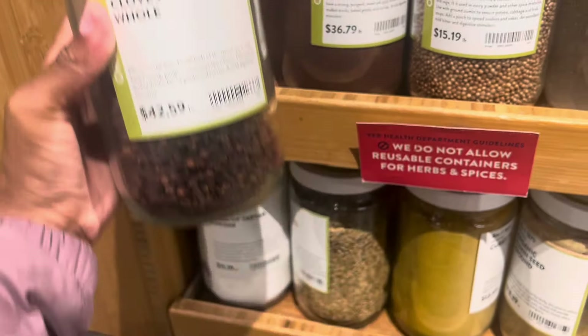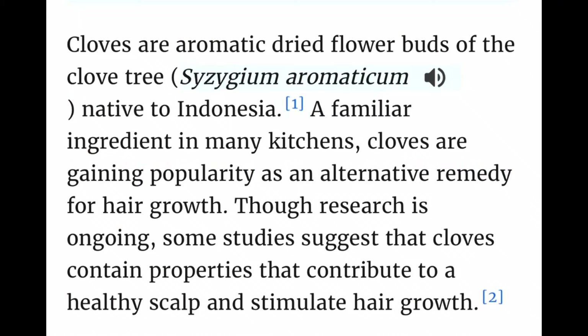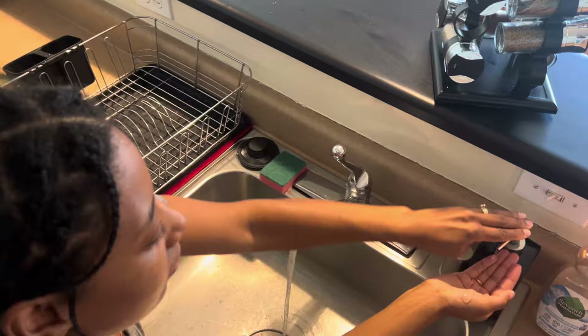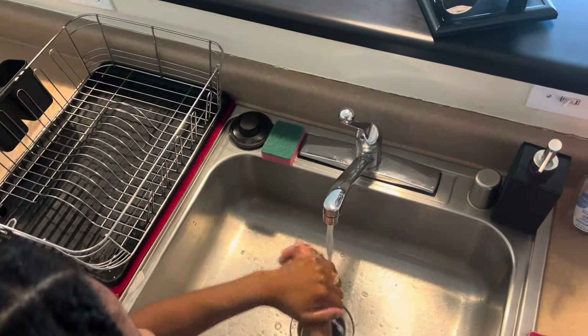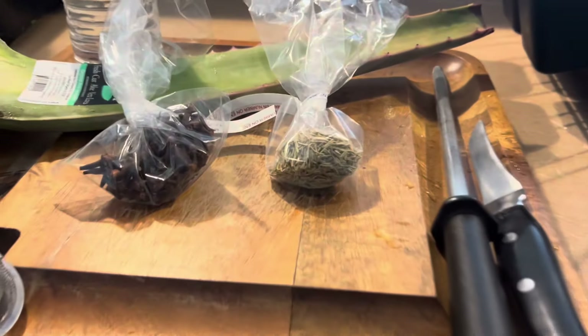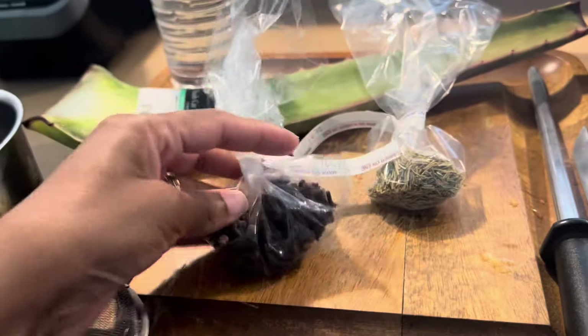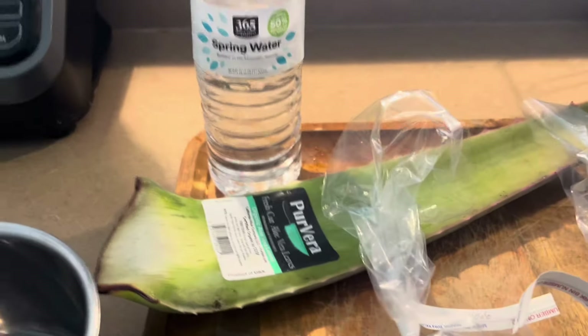It is just encouraging me to make things at home because it's just so hard to trust things. So I'm gonna wash my hands and I'm gonna be making an aloe vera rosemary clove hairspray for me and my husband. I got the cloves, I got the rosemary — you can even use fresh rosemary but this was cheaper. Spring water — do not use tap water — and get yourself a pot and some spray bottles.